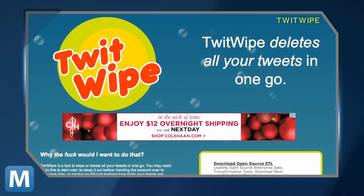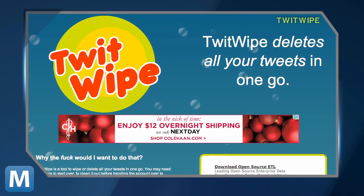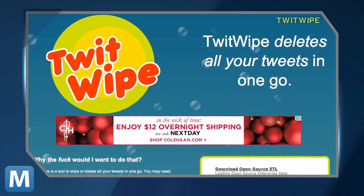Twitwipe developer Aleph Gogh says all you have to do is go to Twitwipe, sign in, grant access, and see you later tweets.